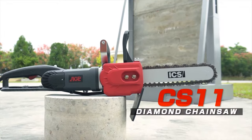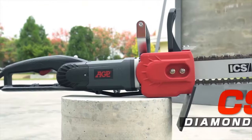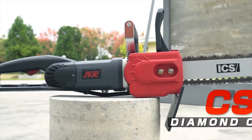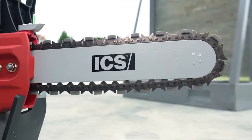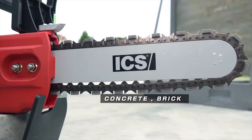The AGP CS11 Concrete Diamond Chainsaw. Cut through concrete fast in ways you never thought possible. The diamond chain easily wet cuts concrete, brick, and other tough materials.